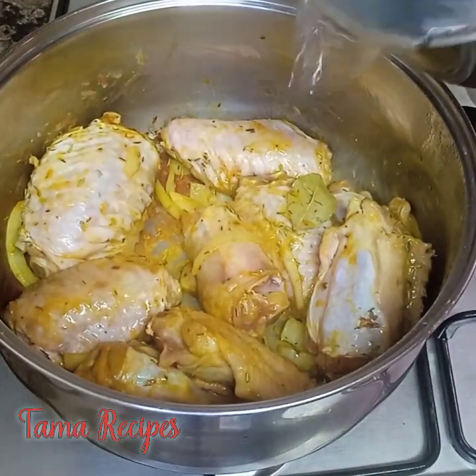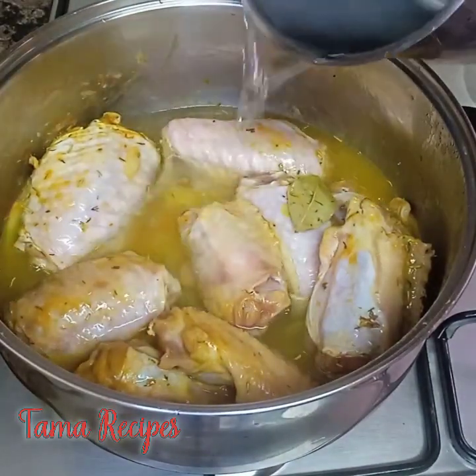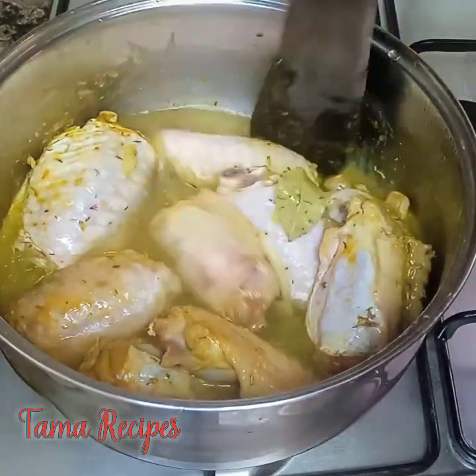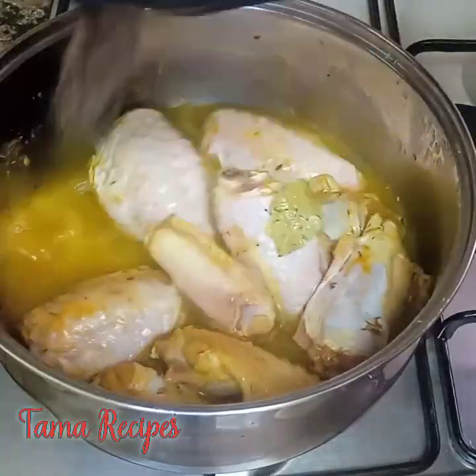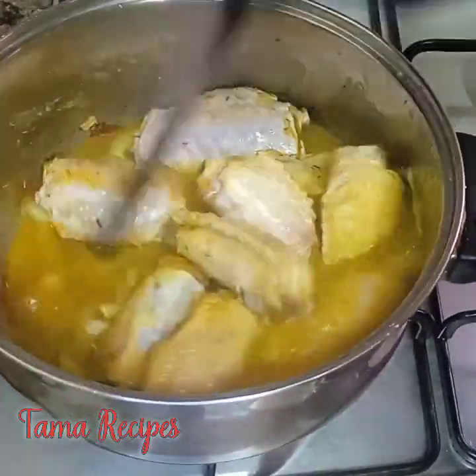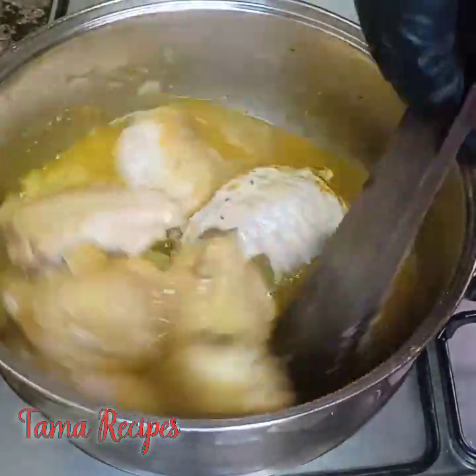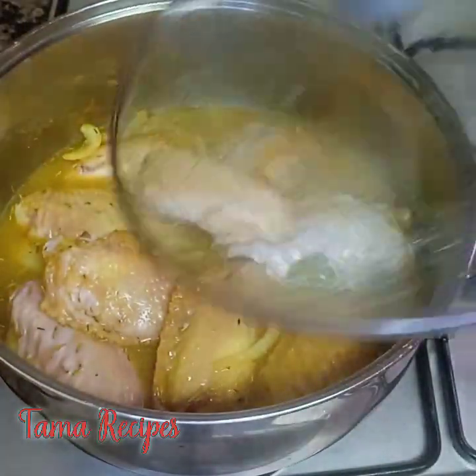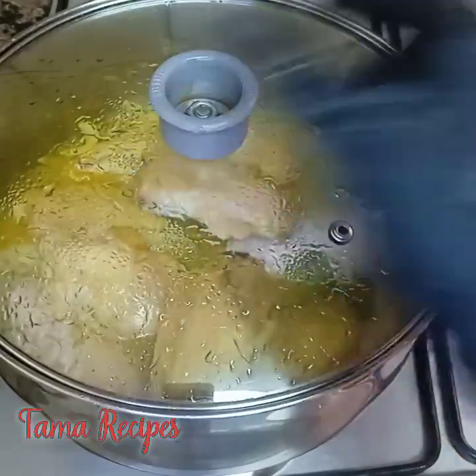The juice has come out a little after three minutes, and now I've added my water. Stir it very well — make sure you stir it well — then cover it to cook.